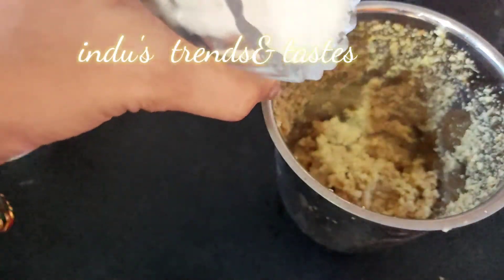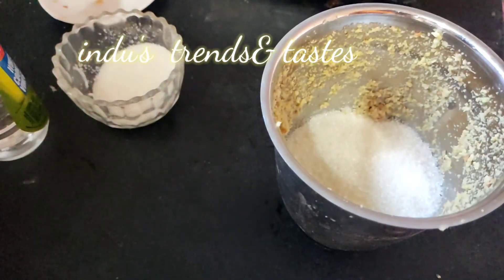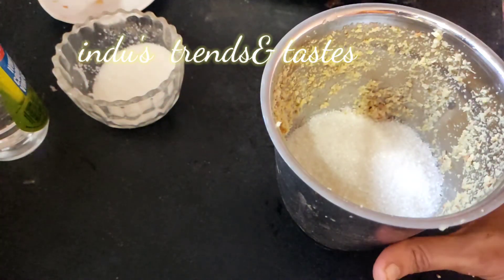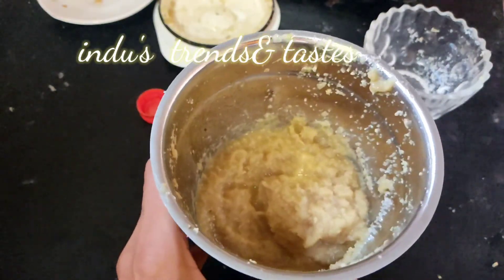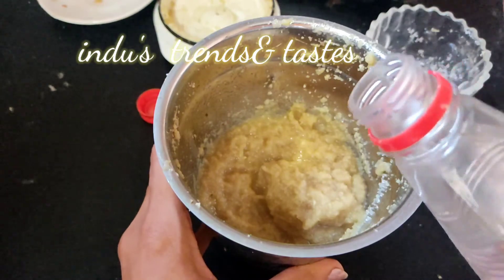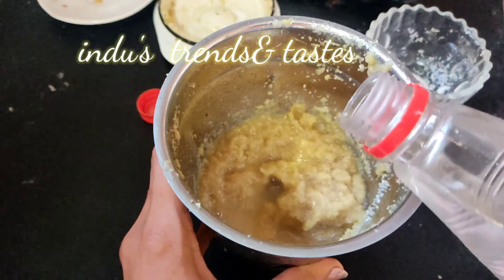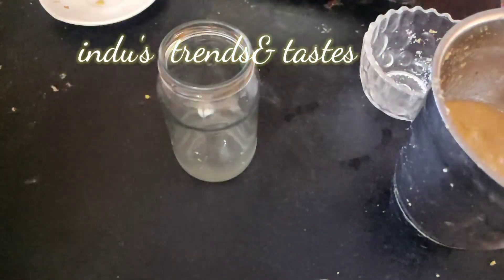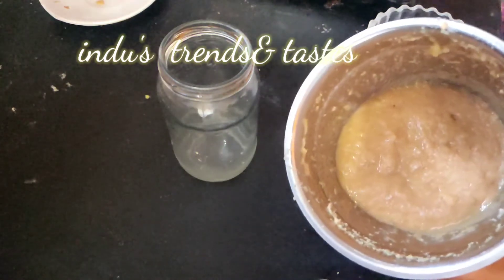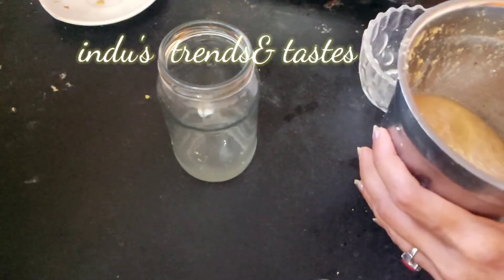Let's add sugar — we are using brown sugar. We are using 4 cups of sugar. I will also add the preservative item to the product.